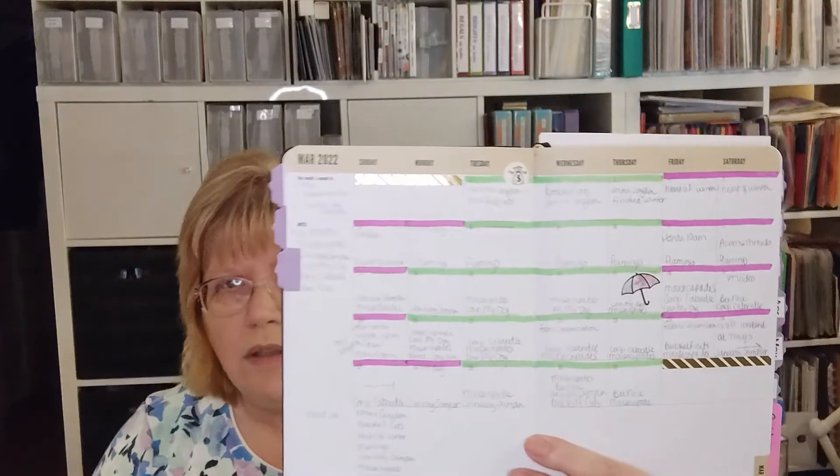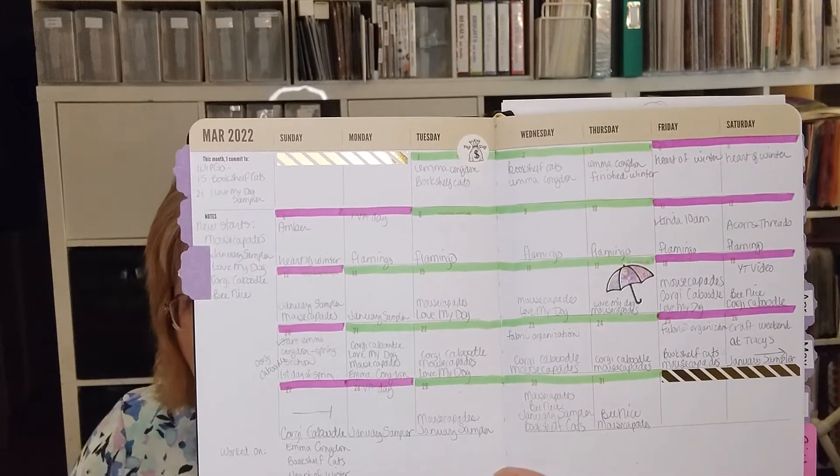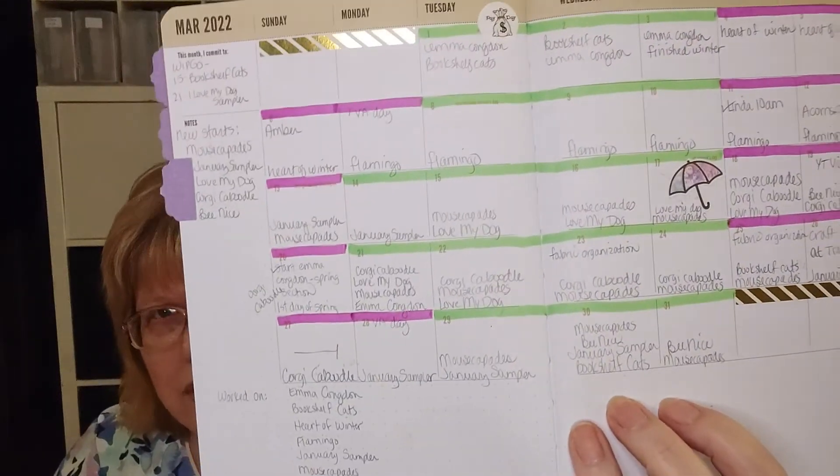That's all the WIPs I've worked on since my last video a couple of weeks ago. It seems like there were more, but some days I worked on four in one day. I have a goal planning planner — I bought it because it's purple. The way I use it is I write in every day what I stitched on. You can see some days, like yesterday, I worked on four different things. I've started having an evening stitch session in my chair, and that's how I've been working on Corgi Caboodle.